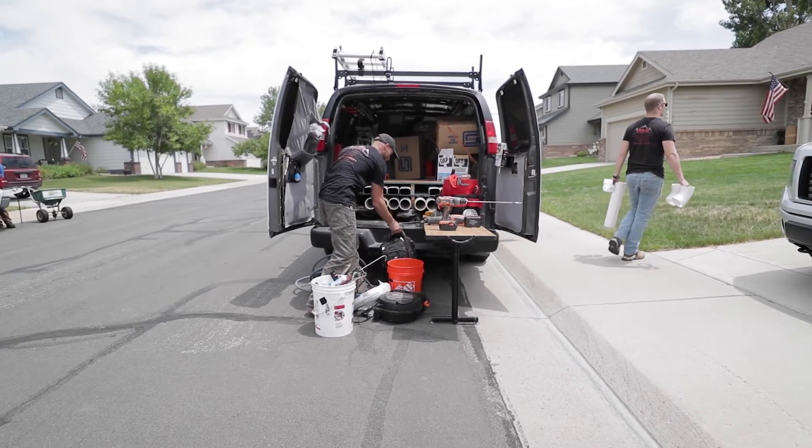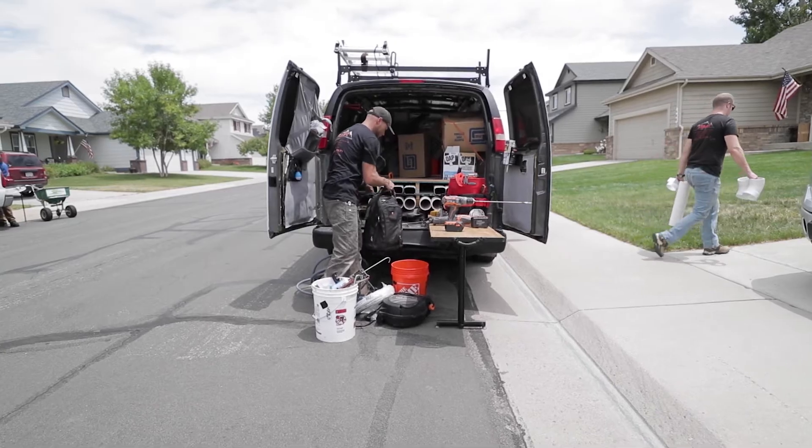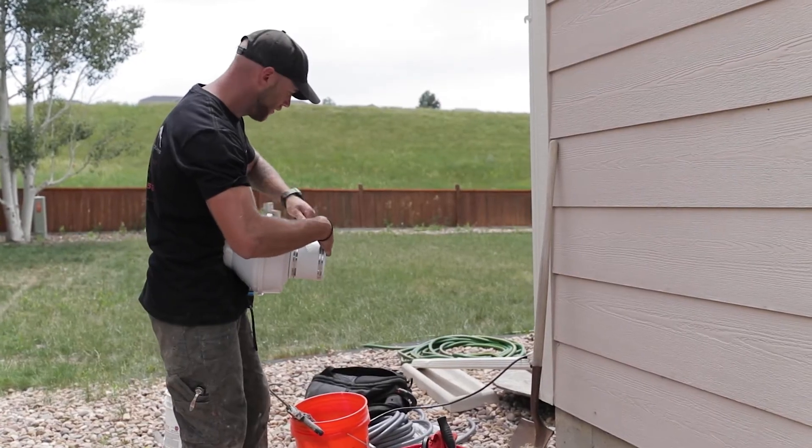Hey, John here with Radon Mitigation of the Rockies. 22,000 people die each year from lung cancer due to radon in the US alone. Radon comes from uranium and granite which decays and turns into radium, which decays and turns into radon — an odorless, tasteless radioactive gas that if inhaled and hits DNA strands, it can cause lung cancer.